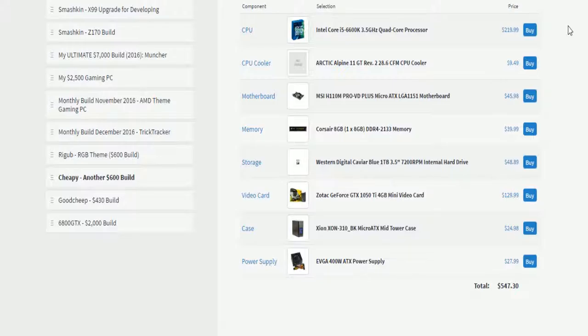Corsair 8 gigabyte 1x8 kit of DDR4 2133 megahertz memory for only $40 — that leaves some room for upgradability to 16 gigabytes if you ever need it.